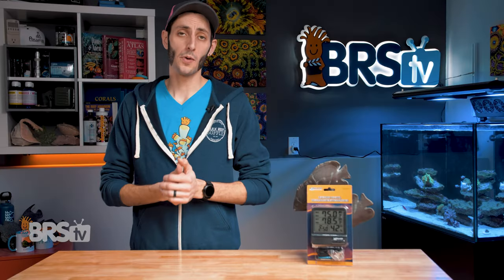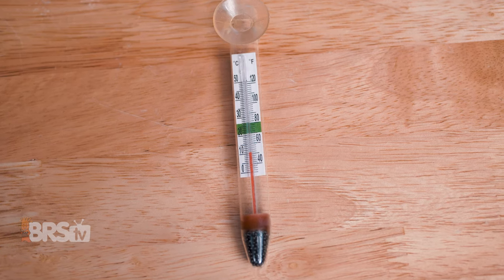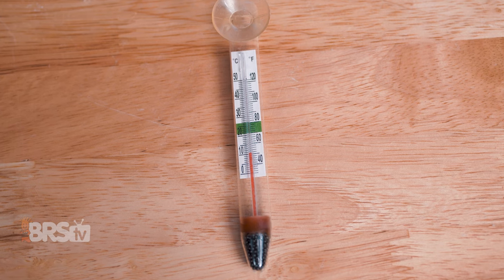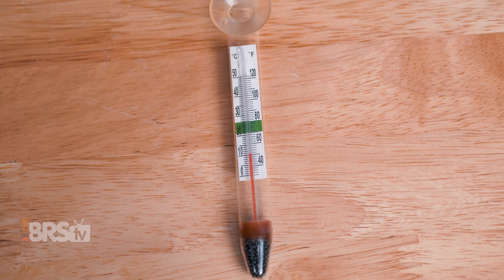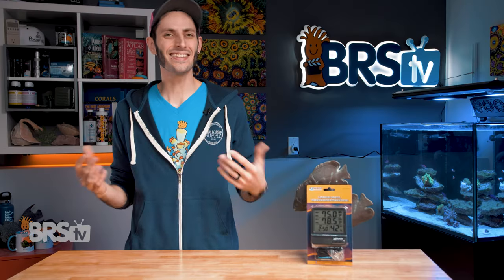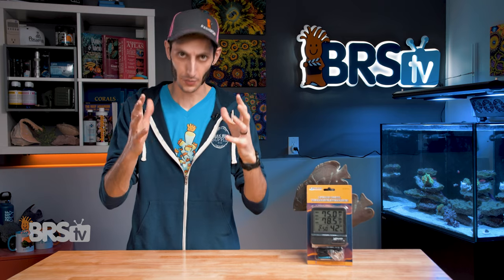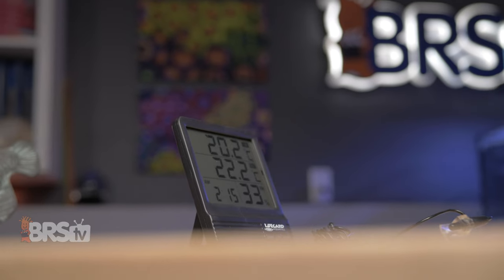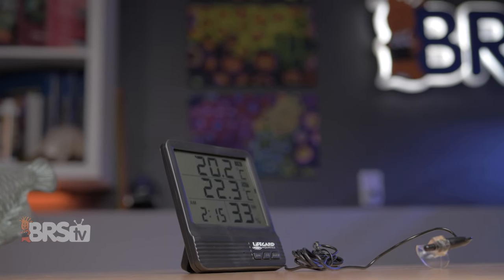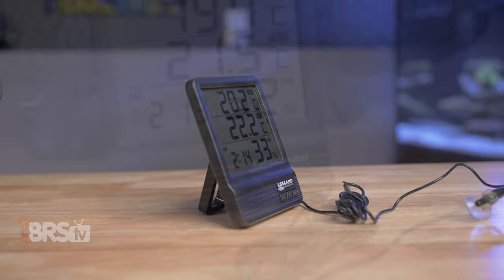There are lots of different thermometer options out there. The most common being small glass thermometers that you'd stick to the inside of your aquarium with a suction cup, and they take some pretty good vision and squinting to read. There are a number of digital options as well, which are easier to read, but they still tend to have pretty tiny displays, which can be hard to read at a distance or just difficult to read if you don't have 20-20 vision. Lifeguard's digital thermometer hygrometer combo is a great option for anyone looking for a big, easy-to-read thermometer for their tank.